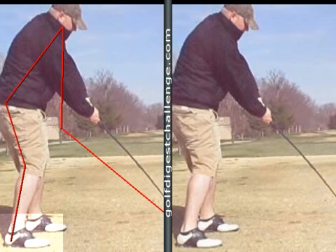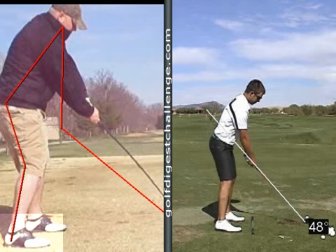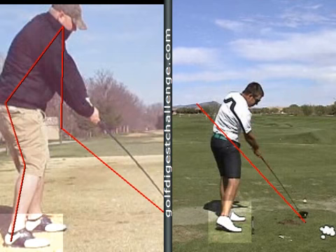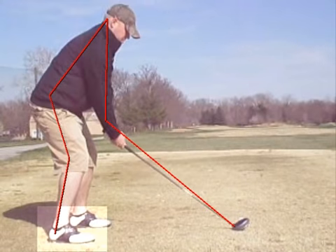Let me put a tour player next to him so you can see that more effectively. Here's Aaron Baddeley hitting a driver. Here's his address position, and then his impact position — you can see right here he is absolutely getting through the ball and off his right side. So a couple of things there for your friend.